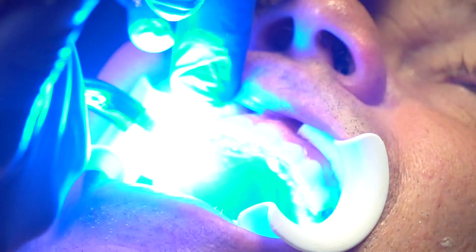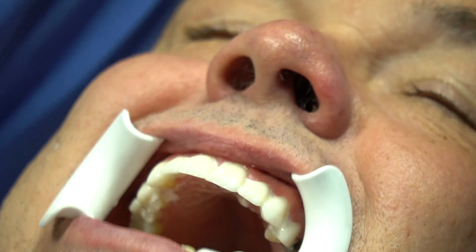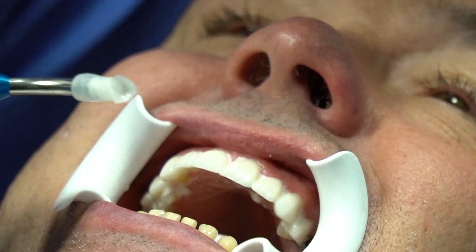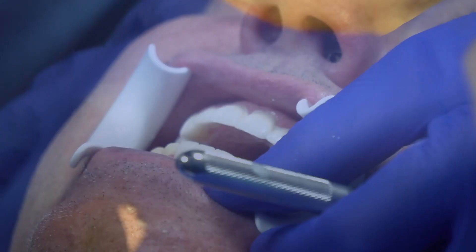We're going to go down below — we haven't dry-fit the lowers yet, so we'll go ahead and put these in quickly. Usually the things that hold up veneers are either you didn't reduce the incisal edge enough and still have a little bond or cement on there, or the embrasure areas. Because these are less of a prep, these don't have as much of a definitive seat.